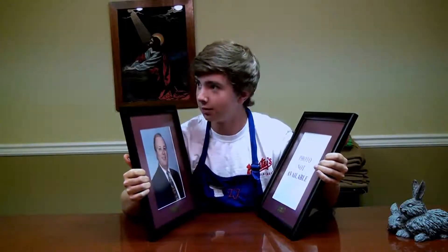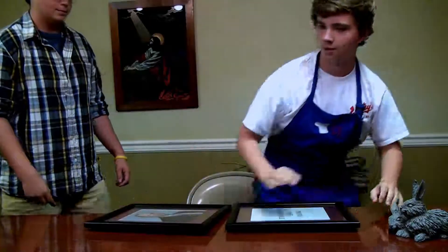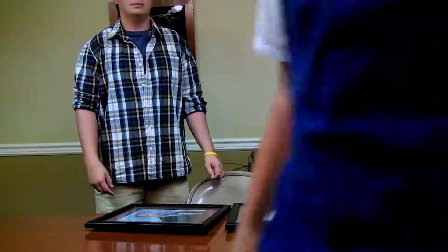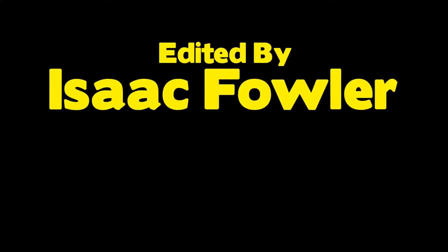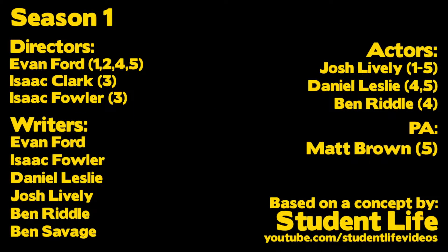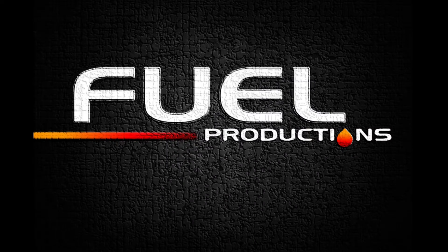Oh, Randy. Get up. Hello, I'm Josh, and this is my corner.